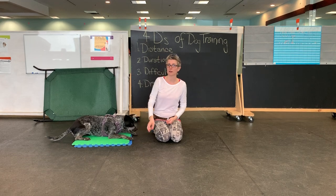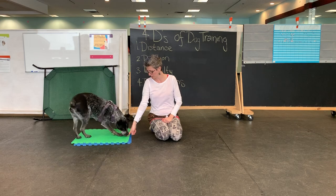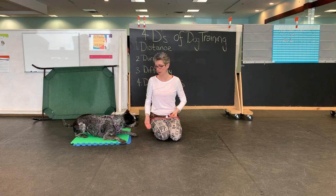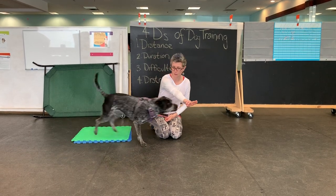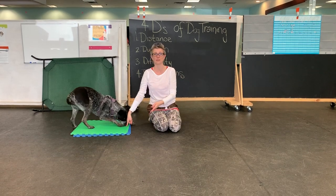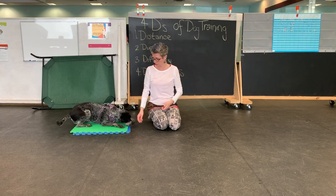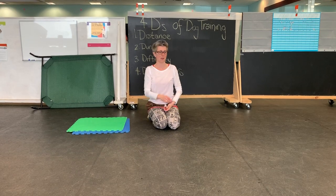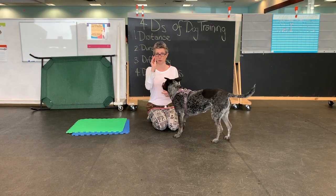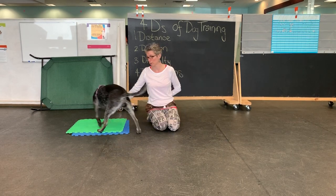I'm not calling it 'go to place,' 'go to mat,' 'bed,' or anything yet. I'm just luring to where I want her to go, and marking yes when she lays down on that mat, then using touch to get her off. At some point most dogs will stop targeting to my hand because they're like, 'What's the point, you're just going to send me back.' That's okay — I can always lure or throw food to get them off. Once I'm pretty convinced the dog can do the behavior without the lure, I'll practice a couple of times without using my words.